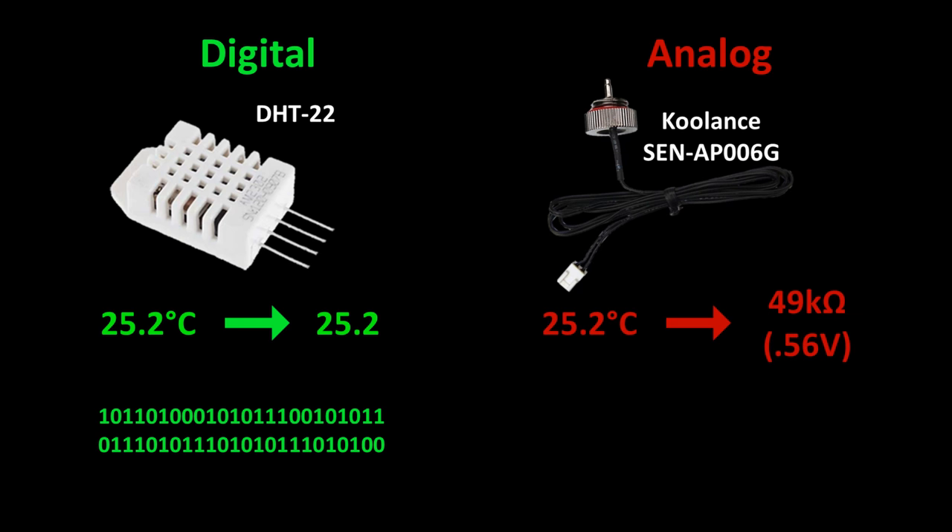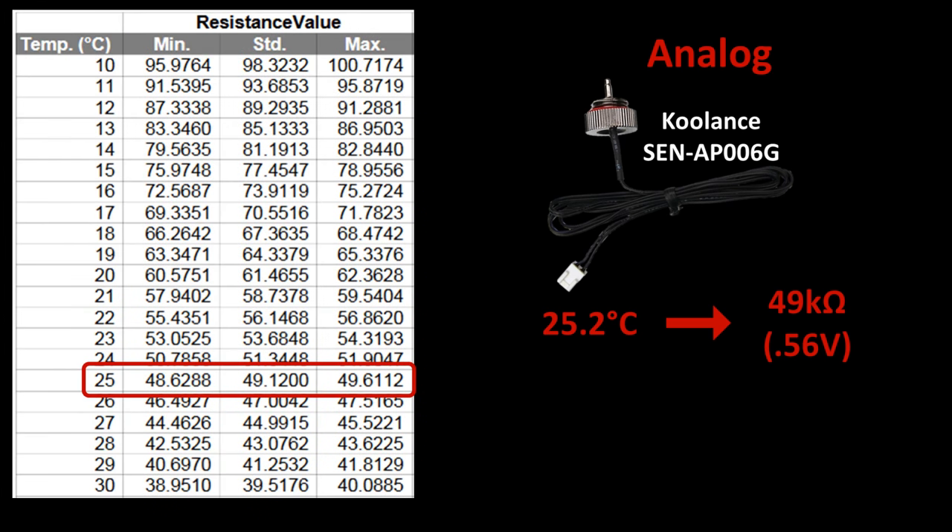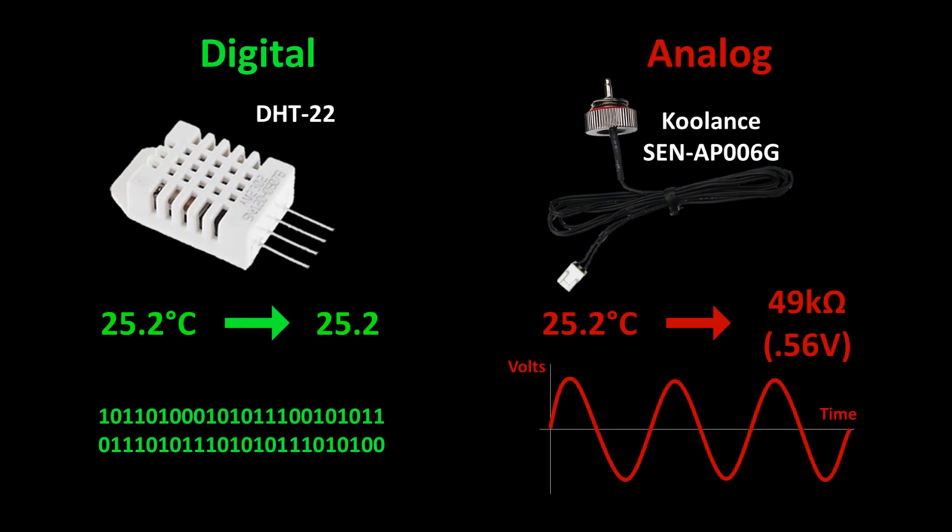The Coolance Sen AP006G temperature sensor acts as a variable resistor — its resistance changes as the temperature changes. It can be used with a fixed resistor to generate an analog voltage. At 25.2 degrees it has a resistance of about 49K ohms. The vendor provides a chart so you can look up the corresponding temperature from the resistance. Unlike the digital DHT22, it presents an analog signal and you need an ADC to read it, with extra hardware and software steps.